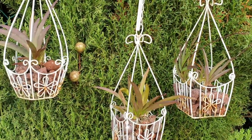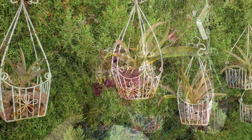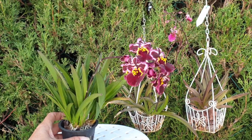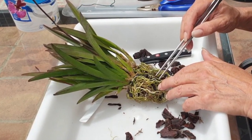Since then my Tolumnias went into baskets with just lava rock, wet-dry cycle, just like they like. However, in the summer of 2022, I got the opportunity to try again with a very, very beautiful, big, lush Tolumnia Pomegranate.